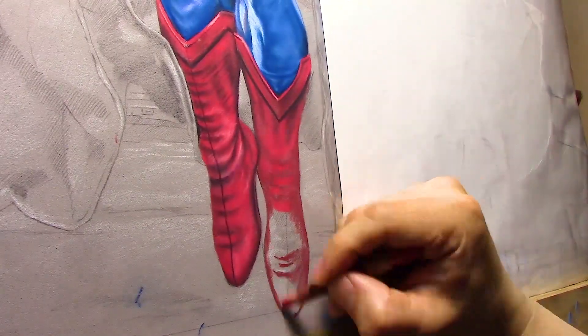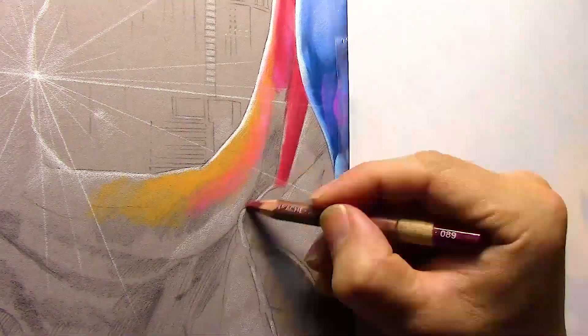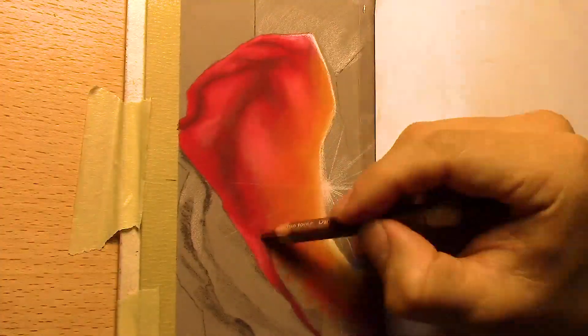For the red boots: base red, a little bit of black for the seams, and a darker red for the darks. Same on his cape.